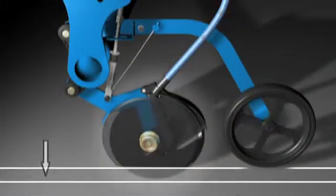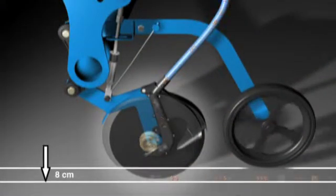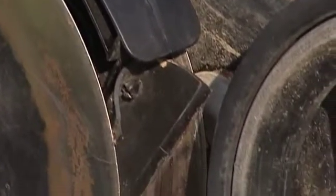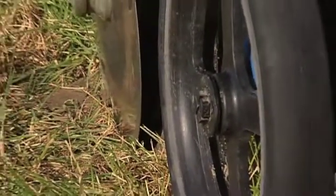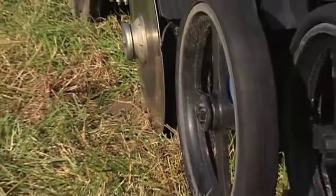The seed is conveyed between the discs. However, this now occurs closer to the ground, behind the disc axles, which increases placement precision. The hard rubber scraper between the discs keeps them clean. The rubber tire depth control wheel, trailing behind, presses the seed furrow.